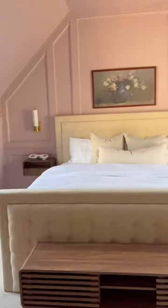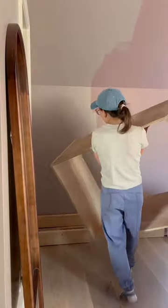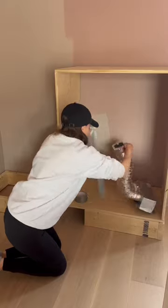I renovated our guest bedroom back in the fall, but I never touched the other side of the room. I decided to do something about it and build a cabinet to hide all of those things, and now I need your help figuring out what to do with the doors.